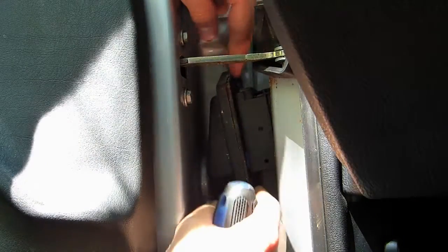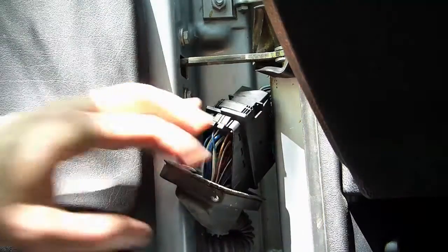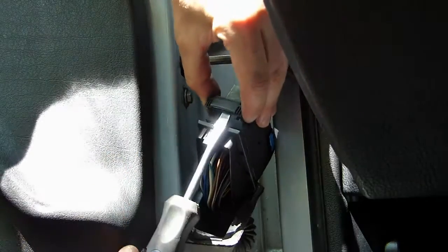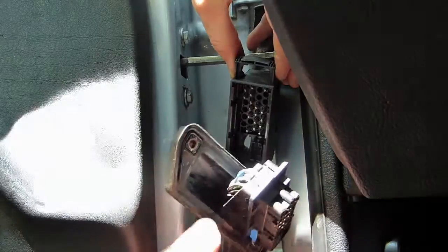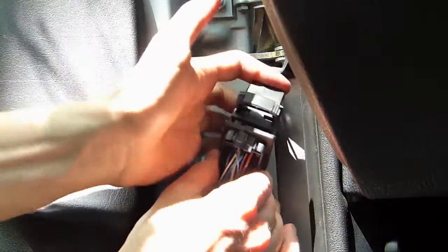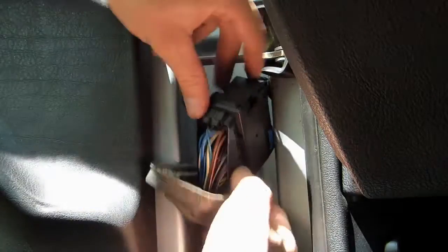I'm gonna bring this back and put it this way so we're not too bothered with it. You can also bring back that cover. This is the part we have to lift, so with your screwdriver just lift it like this, and as you lift it it's gonna make the plug come out. When you put it back on, align it, push it in, and push this thing down — that's how it goes.